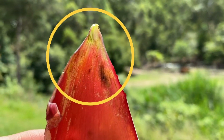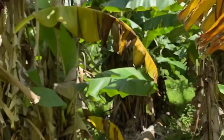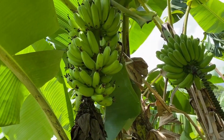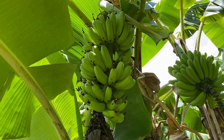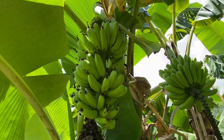It obviously caught bunchy top in the late stages of its growth - it still managed to push a bunch out. As you can see, that bunch is quite small and deformed and not marketable at all. The fruit will still be fine, but not good for sending to market.